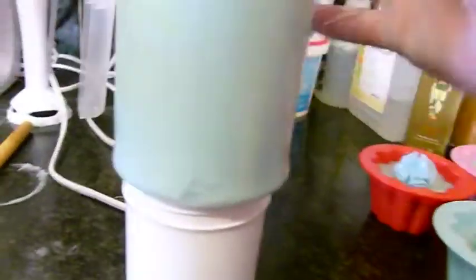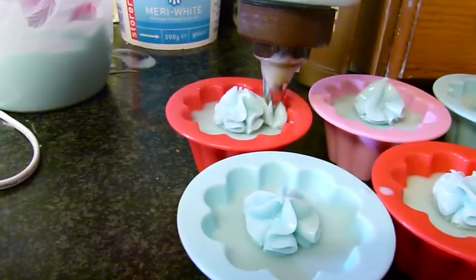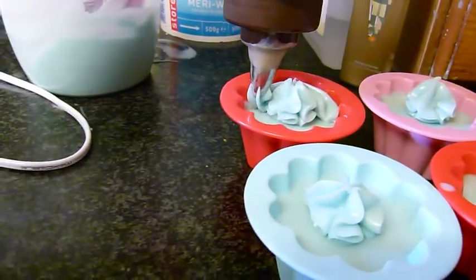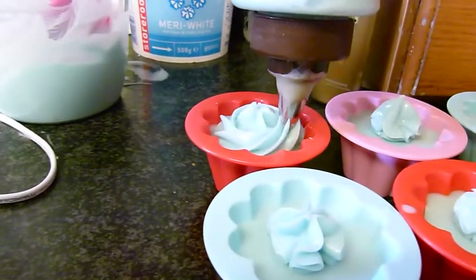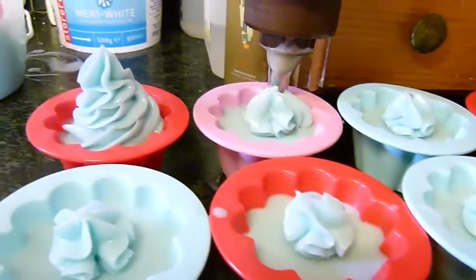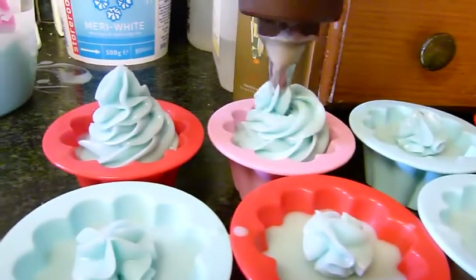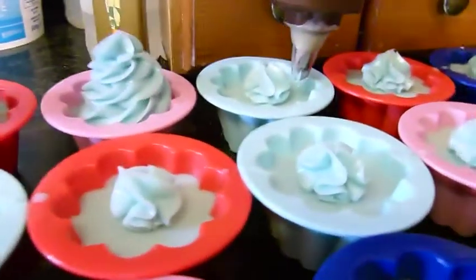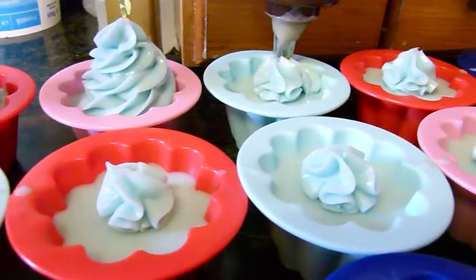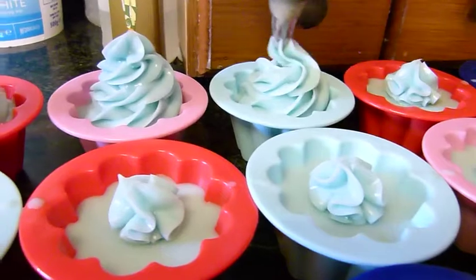Sorry if the camera's shaking up and down with my usual banging. When the mixture's like this you can just keep going all the way to the top. It could still do with being a little bit thicker but it's pretty fine as it is because it'll thicken up as we're going along.